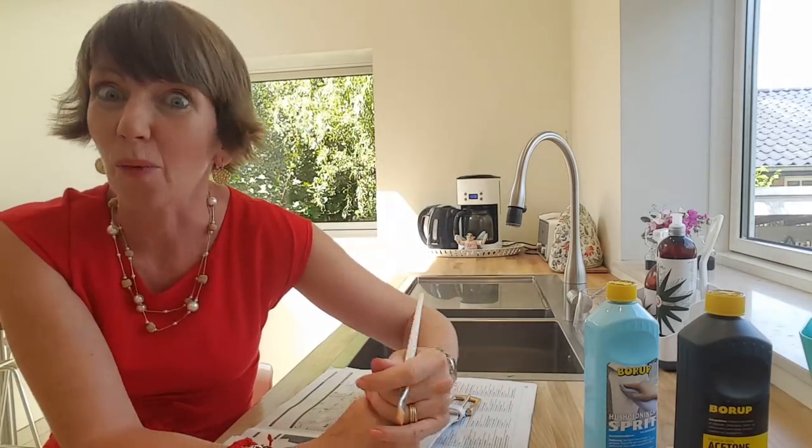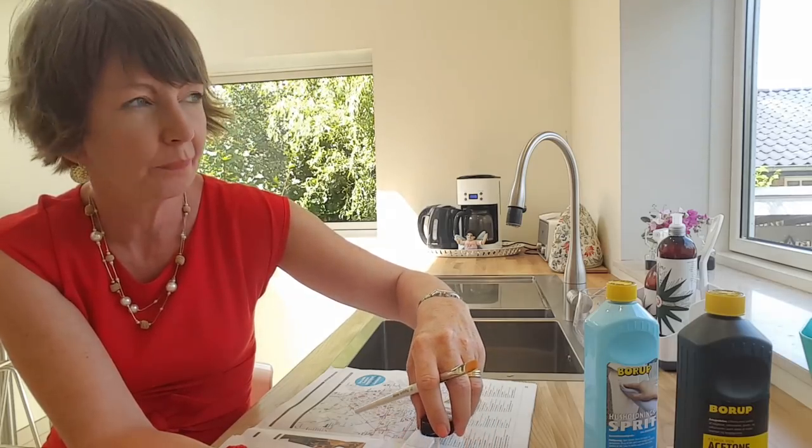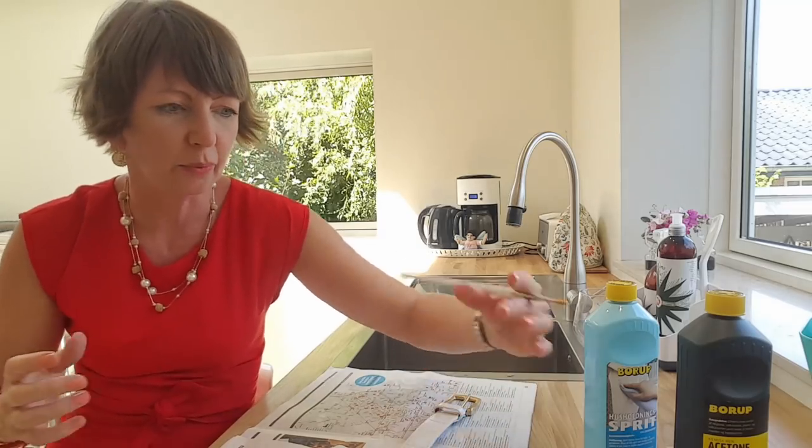I'm looking forward to seeing how a white belt works out. I don't have a white belt in my collection — I've got some soft belts but not a good leather one. I was looking at them but they're so expensive, and this belt was really cheap.